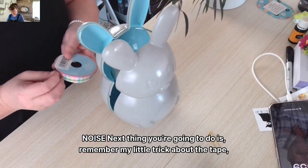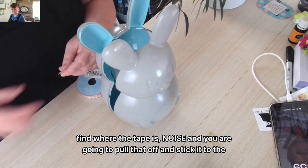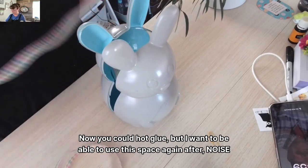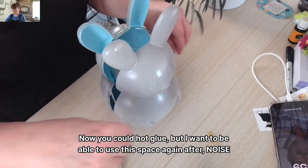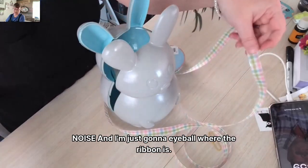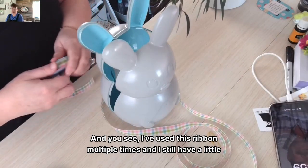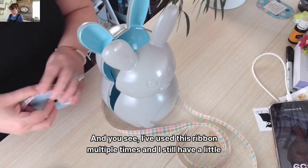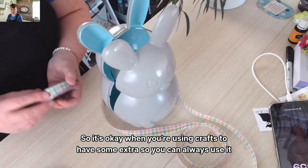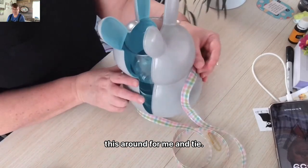Next thing you're going to do is remember my little trick about the tape — find where the tape is and pull that off and stick it to the side of your table, and you are just going to tie these together. You could hot glue, but I want to be able to use this vase again after the holidays, so I chose not to hot glue it. I'm just going to eyeball where the ribbon is — I've used this ribbon multiple times and I still have a little bit more left. I'm going to have to turn around and flip this around to tie.